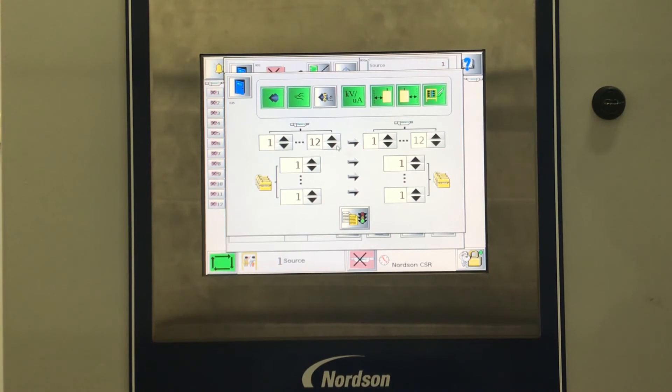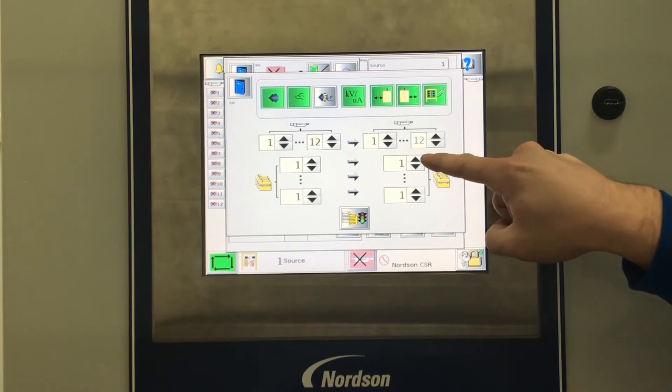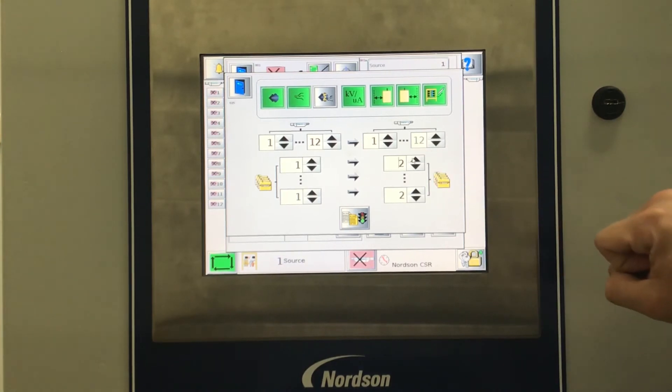Next, we will do the same for our destination guns — guns 1 through 12 — then select Recipe 2 for each destination preset.